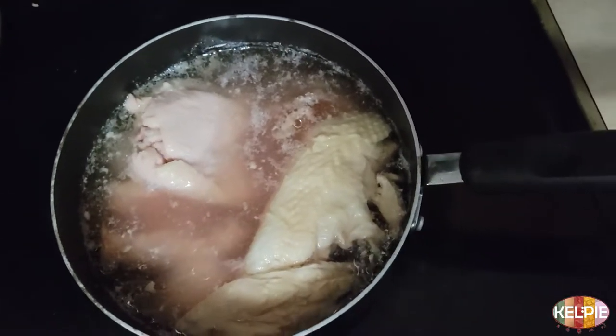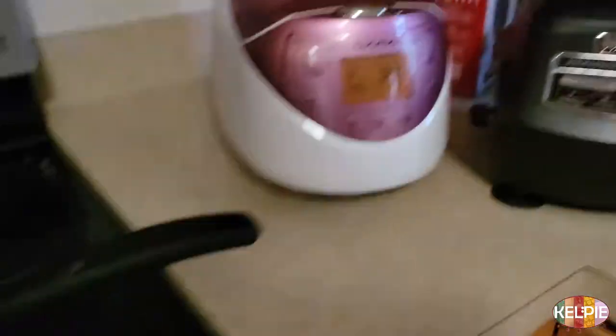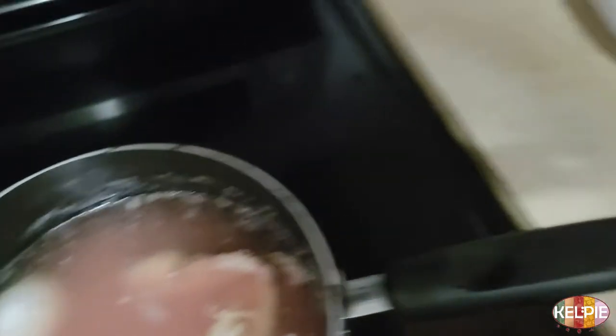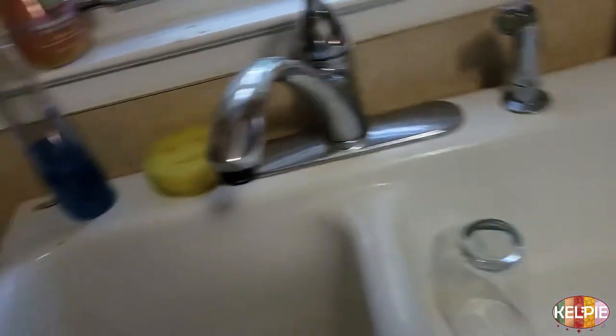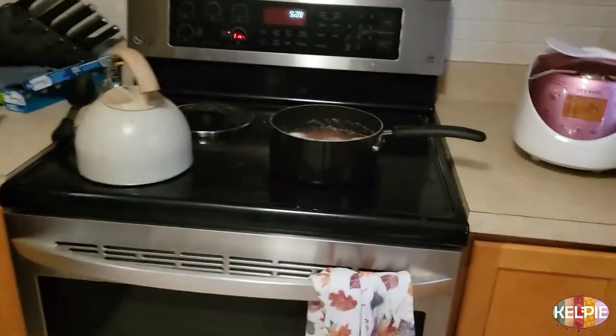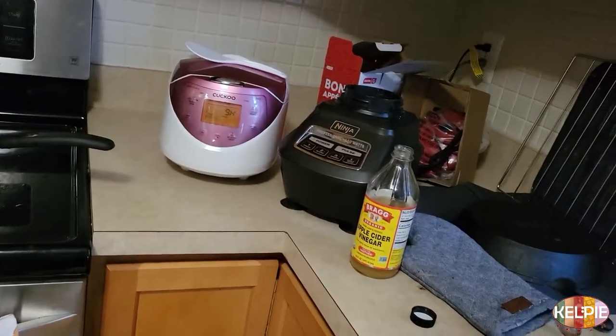I'm going to pour in some apple cider vinegar — just about a tablespoon since there aren't that many bones left. The stock looks pretty good already, but the ACV helps make the bones really soft and breaks them down to get all that collagen out. Then I'm going to let it boil, put it on low for about 10 more hours, and take out the eggs after it starts boiling since they'll have been in long enough.